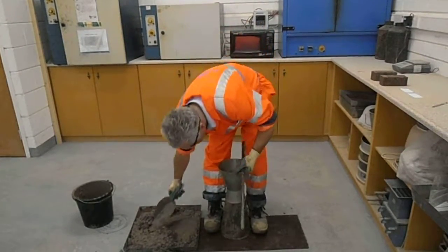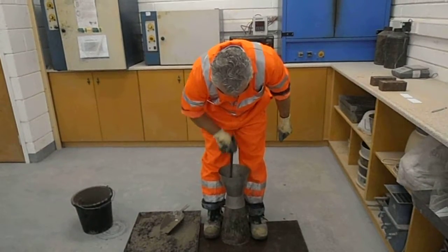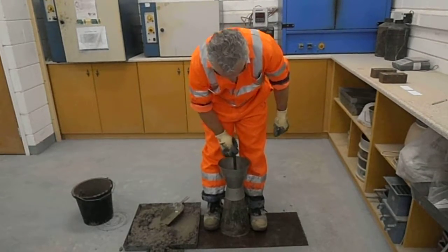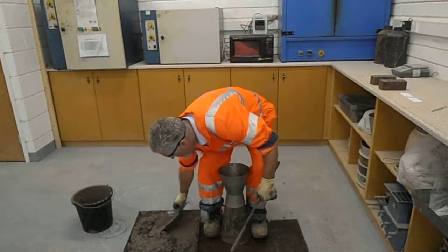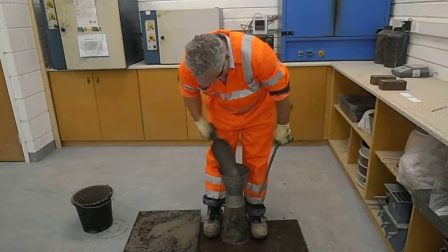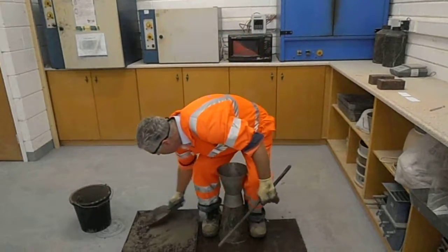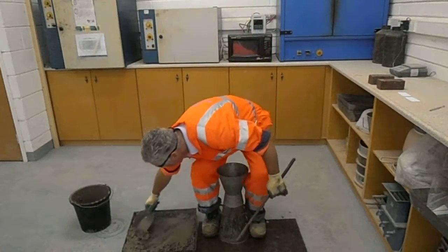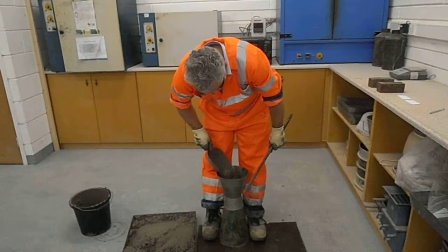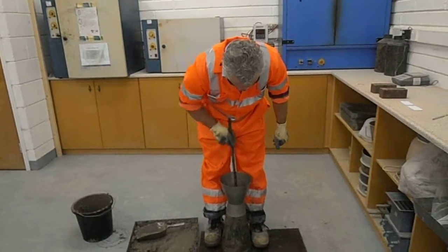These funnels are quite useful because they help to minimise the waste and spillage at the end of the head of the cone.